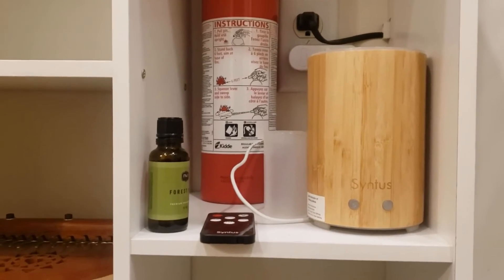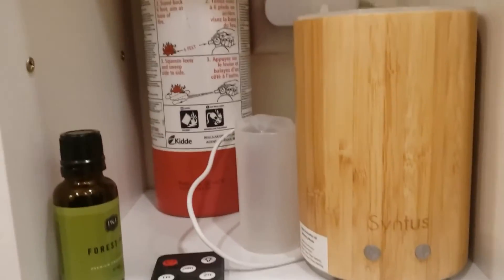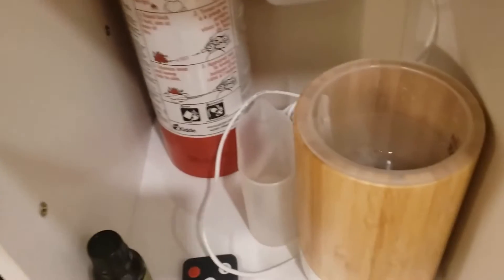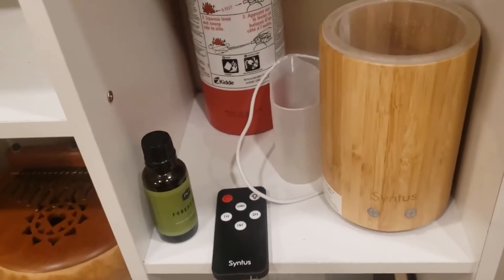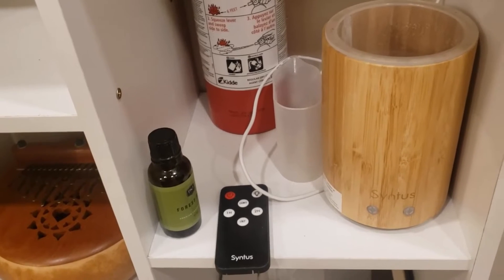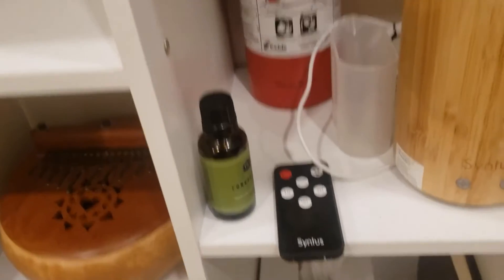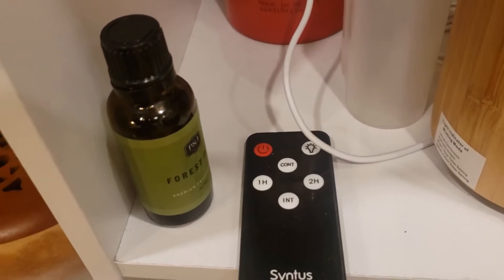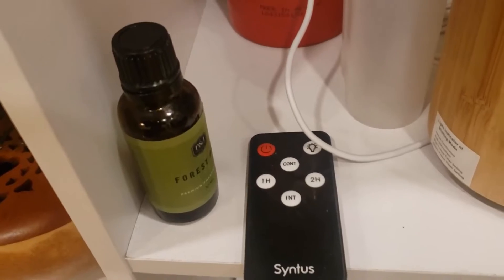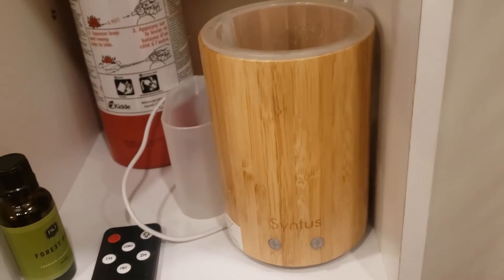This is an essential oil infuser. Use the little cup, fill it with water, pour it in no taller than the line, and add four or five drops of whichever essential oil you enjoy — there's a variety here. You can use the remote: it's got functions for one hour, two hours, intermittent, and continuous. There's also a light function. You can use the little buttons directly on it and it'll just mist out over the day.